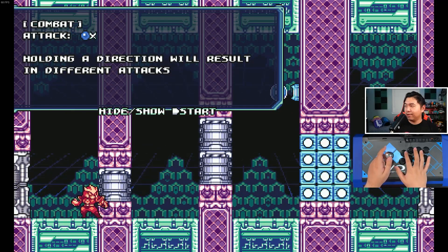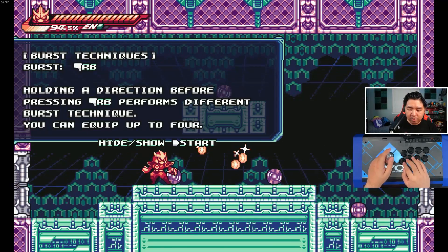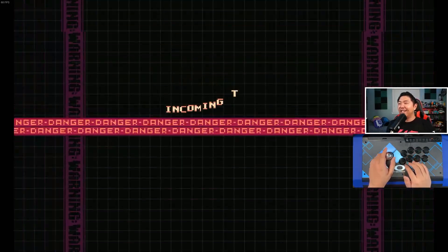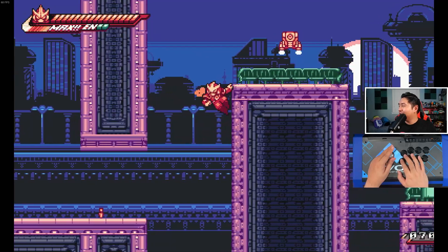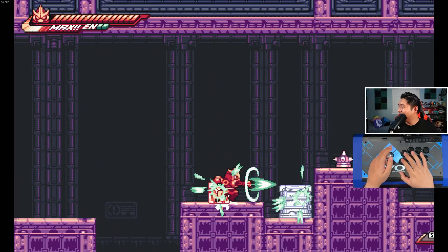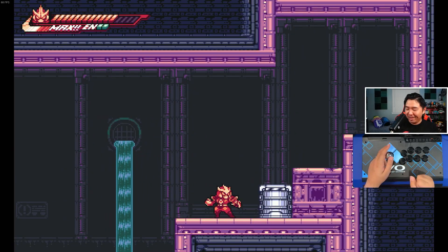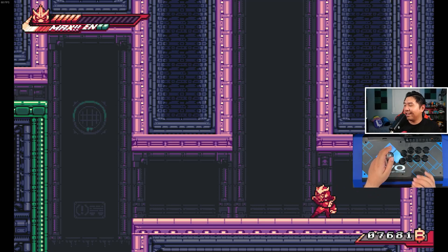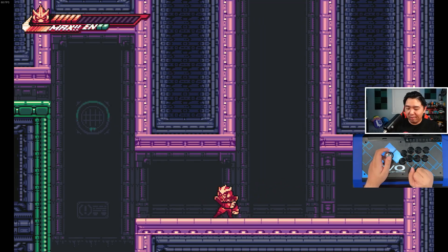X is actually square for this one, so it's right up here. My supers are on RB, which should be R1, right here. So far the feedback is pretty solid. I still would probably prefer a controller honestly — the controller does exceedingly well with this type of control layout. For dashing especially, for speed runners, it's just nice to have that on a trigger or a shoulder button instead of what I'm having to do right now.